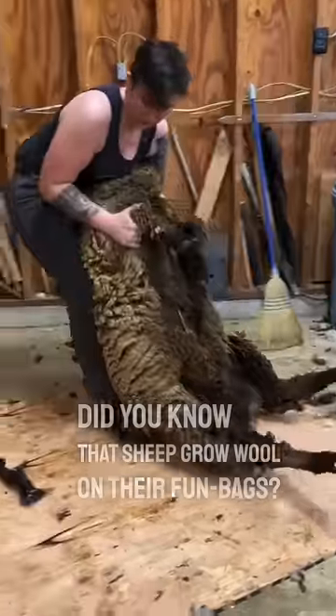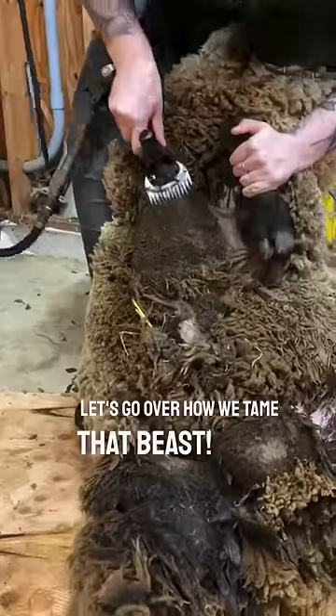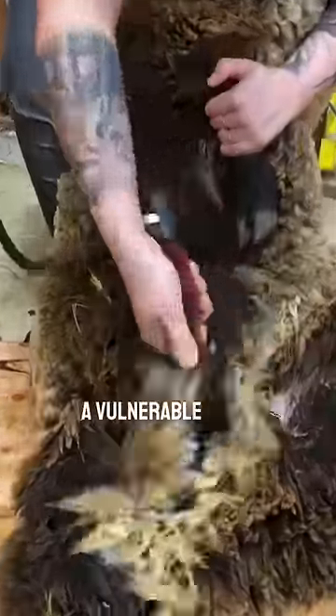Did you know that sheep grow wool on their fun bags? Let's go over how we tame that beast. When ramscaping, a vulnerable position is critical.